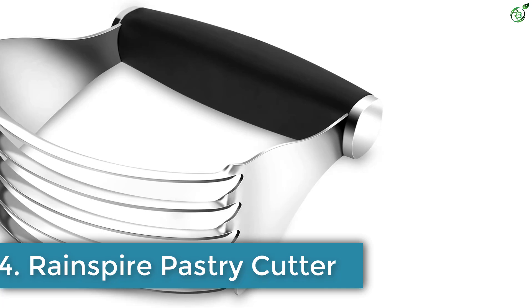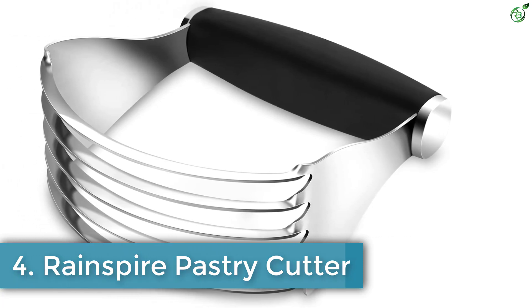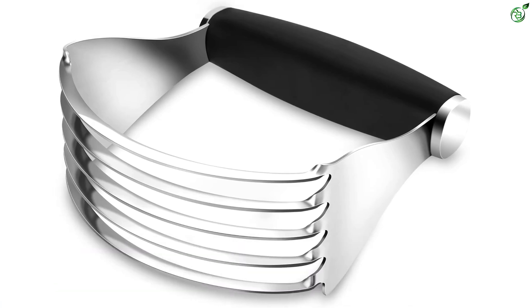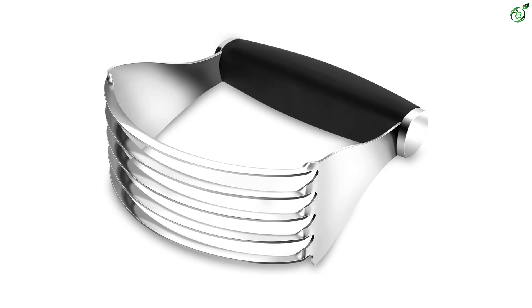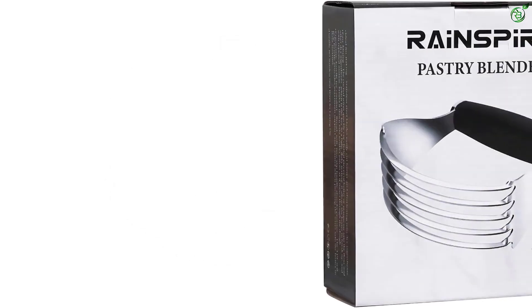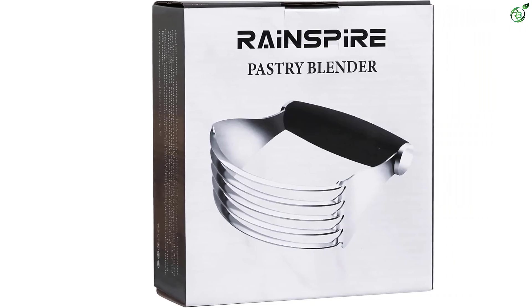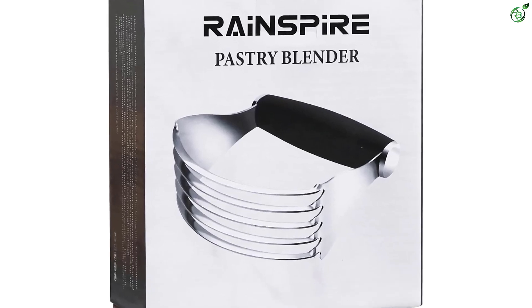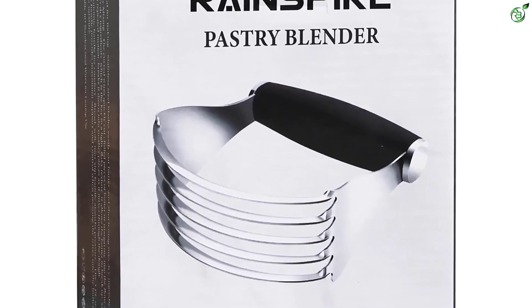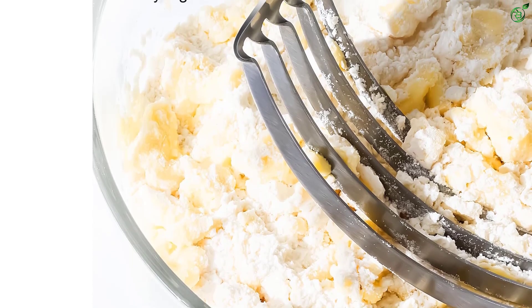Number 4: Rainspire Pastry Cutter. The Rainspire Pastry Blender is the perfect tool for all your baking needs. With its stainless steel blades, it effortlessly cuts butter and shortening into dry ingredients, ensuring a smooth and even texture. The curved wires quickly cut chilled pieces of butter or margarine into the flour, creating a light and flaky texture in your dough. The ergonomic handle provides a comfortable grip and maximum control. Made with durable 403 stainless steel wires, this pastry blender is built to last and is dishwasher safe for easy cleanup.